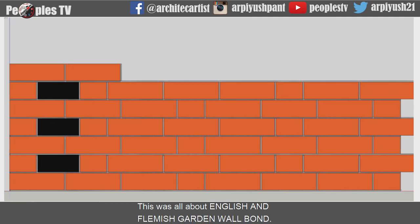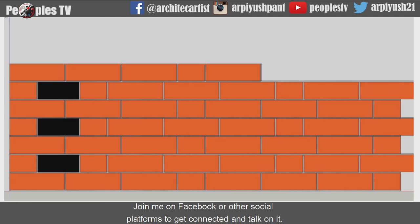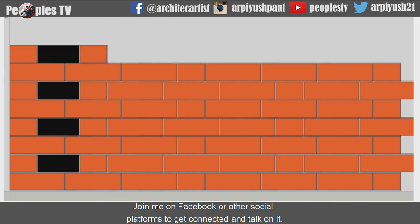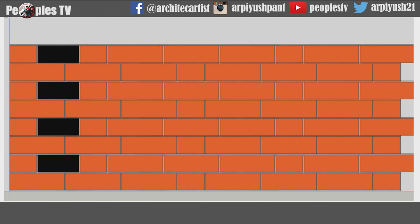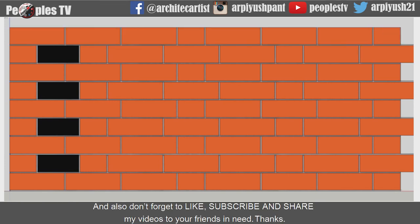This was all about English and Flemish garden wall bond. Join me on Facebook or other social platforms to get connected. If you have any doubts or questions, write them down in the comment section. Please like, subscribe, and share my videos with your friends. Thanks.